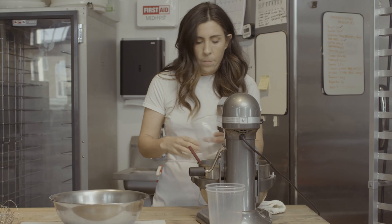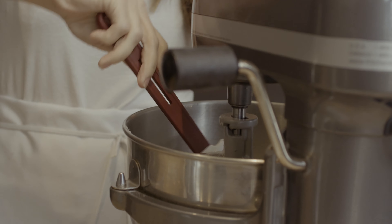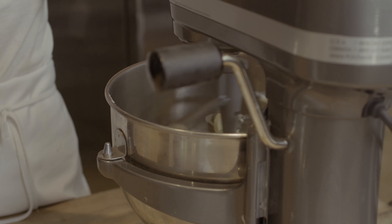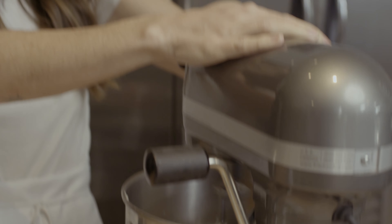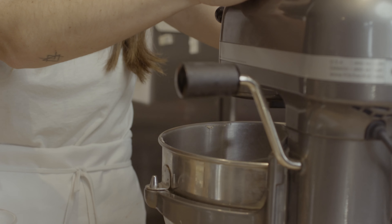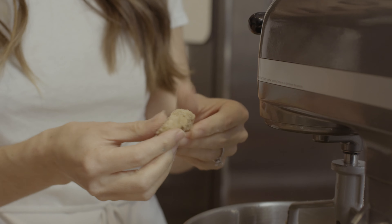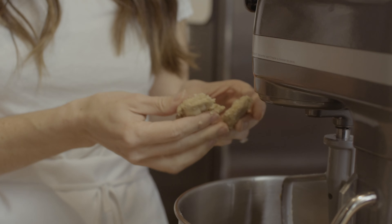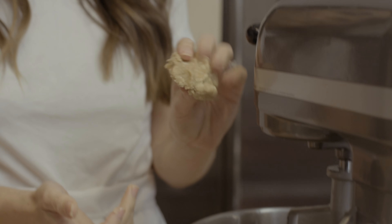We're going to add our sugars to our butter. All our sugars are going in, and again we're not going to over-mix — just mix until they're combined. As you can see, you can still see the chunks of butter; it's not creamed. But when I say combined, this is what I mean. The butter is definitely still not creamed, but it's combined enough with the sugars that we can push it together.